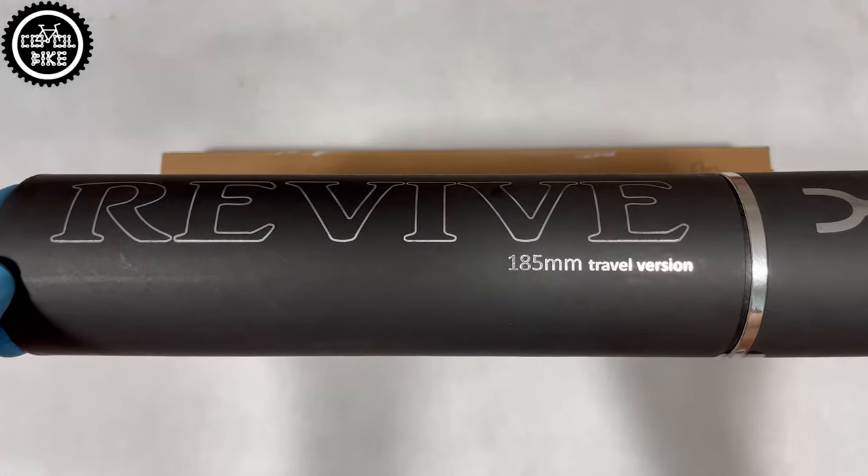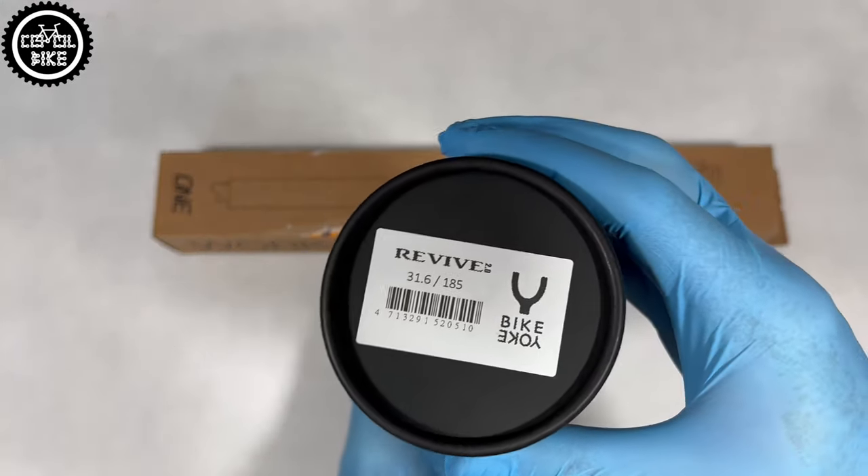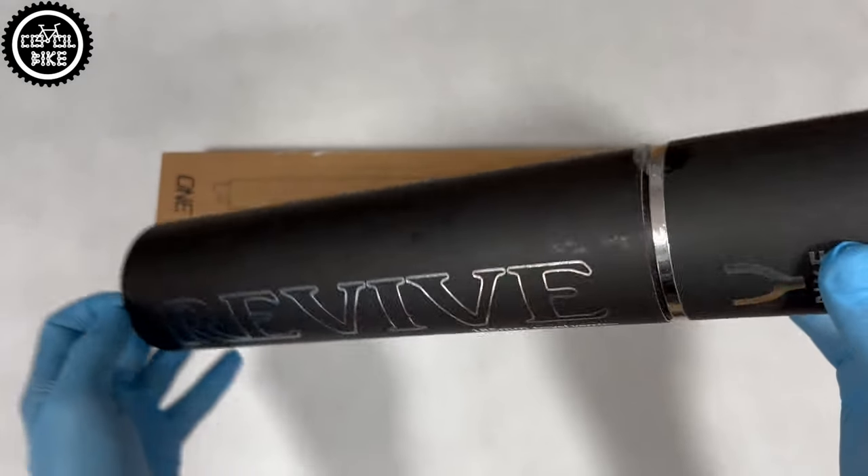Hello! I invite you to compare the OneApp V2-210 and BikeYoke Revive 2.0 185 seatposts.